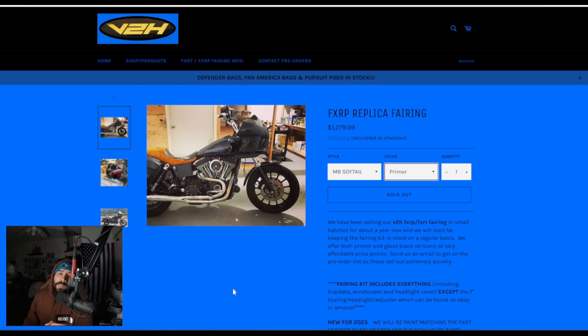Here we have Villain to Hero. As far as paint options: primer, raw, and they're also going to be offering paint match options — the gunship and the white sand pearl. For the price, it's very impressive what they're offering. You have the raw FXRT fairing for $1,279, and if you get it color matched, it's only an extra $200. These were in stock — it says sold out now. They also redesigned their website recently.